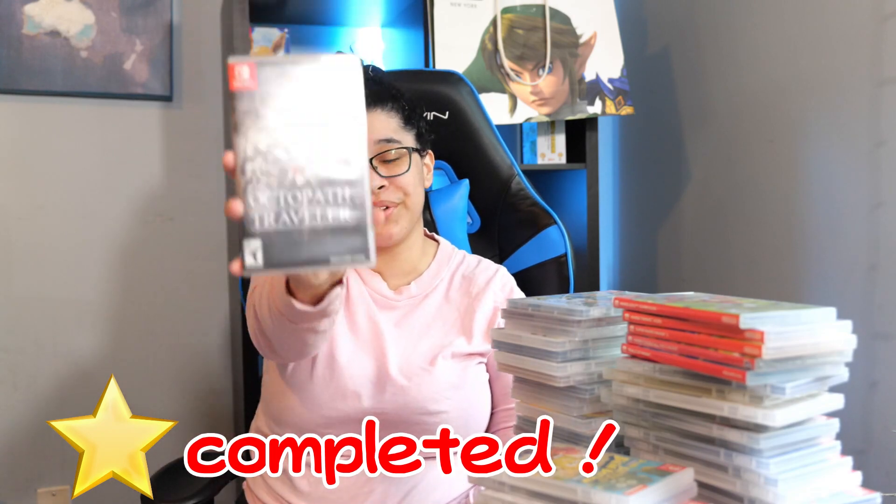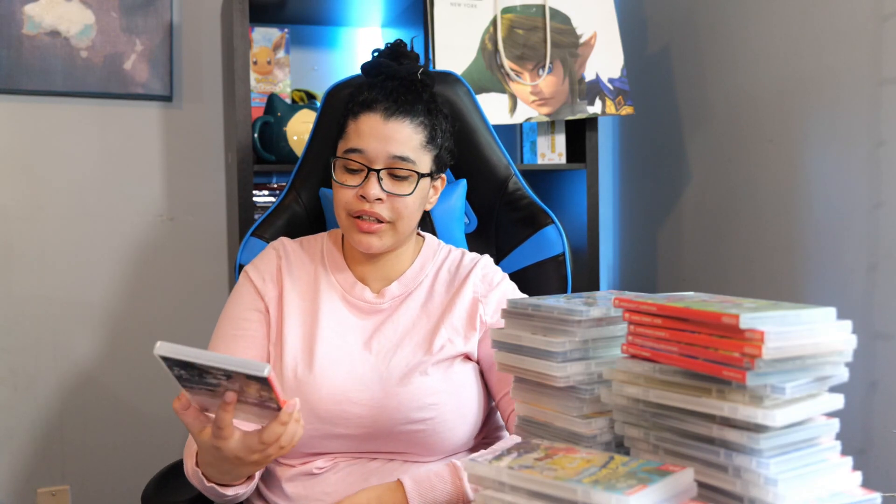Next we have Shin Megami Tensei 3 Nocturne HD Remastered. I haven't finished this game yet — I'm kind of in the middle. The port is really bad but I hear it's manageable at least. Next we have Octopath Traveler, another one of my favorite JRPGs on the Switch. Next we have Neo: The World Ends with You. This game is really, really underrated — I can kind of see why because Square Enix kind of messed up the marketing for this. But it's still a really good game.